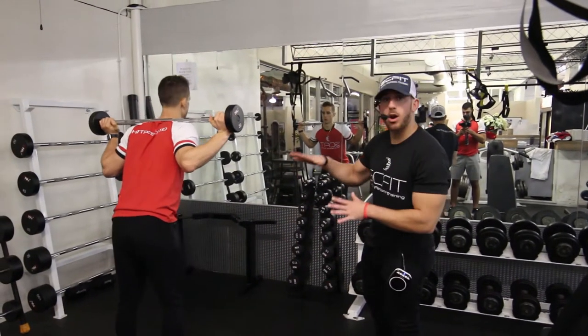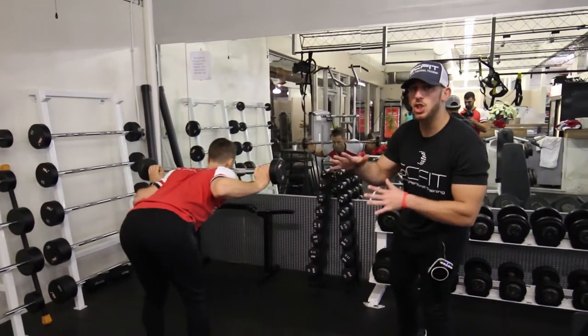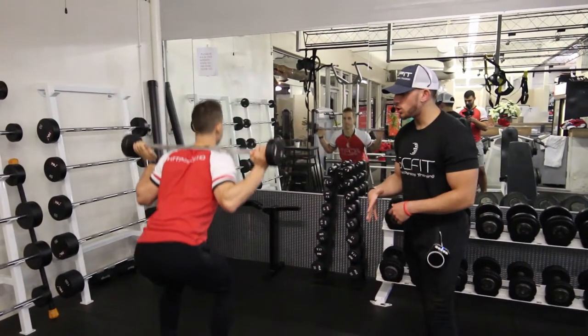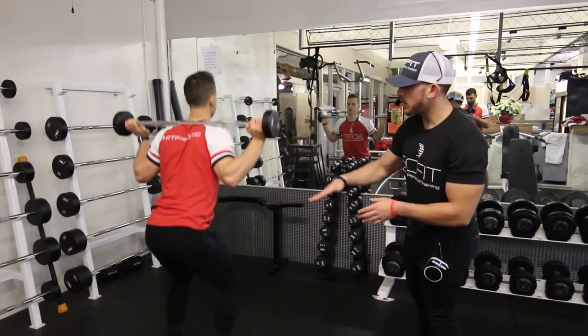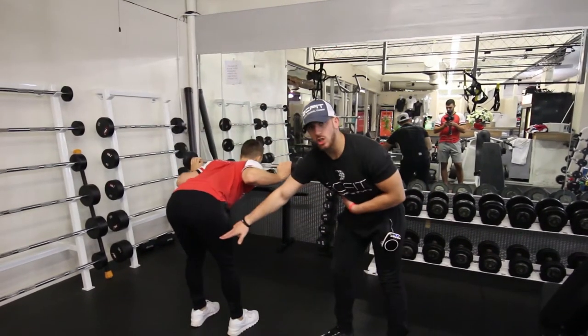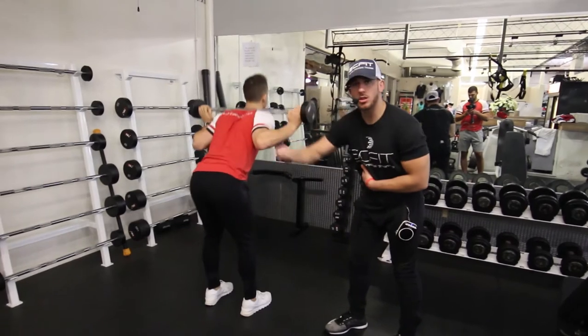Alright guys, this exercise right here is called the barbell good morning plus a squat. It's going to work your hamstrings and your quads. The first exercise you're going to do is the good morning — 80%, moving in those hips, bringing those hips back, feeling the stretch in the hamstrings, bringing that back parallel to the ground.